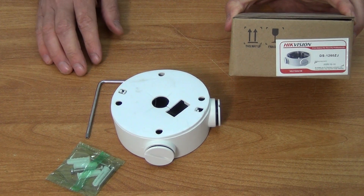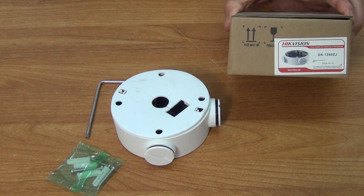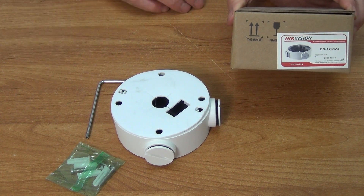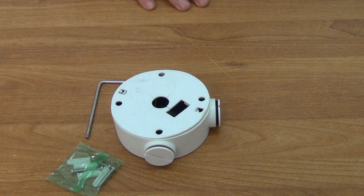I have in front of me a HikVision junction box. This is the outer box that comes in, and this is the unit itself. It's used in conjunction with HikVision cameras, and it allows you to securely mount a HikVision camera whilst hiding and protecting the actual cables themselves.